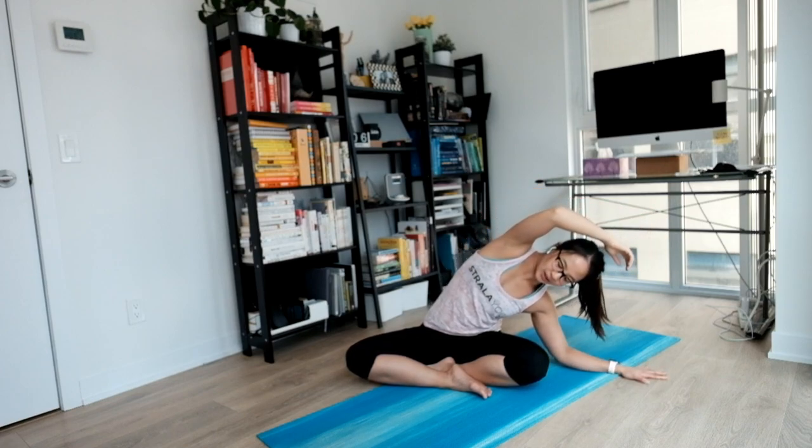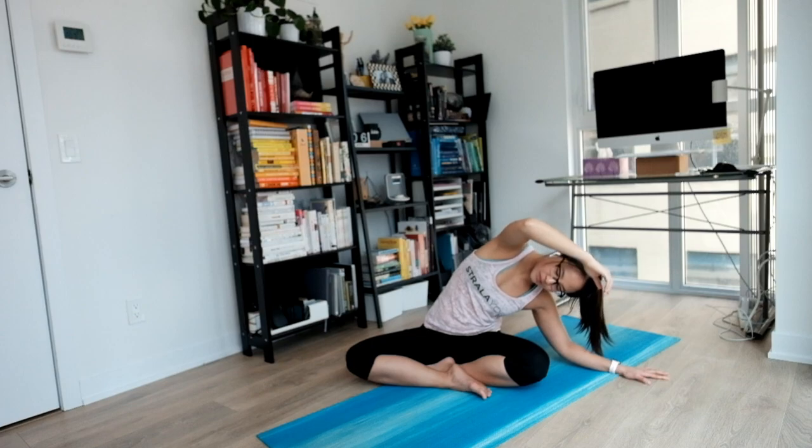Nice side stretch on your right. Big inhale to lift and open up. And exhale to settle. Anything you want to do — be on your hand or forearm, anything that feels nice. And just let your inhales and exhales roll through. Each inhale gently lifting you, and exhale softening.